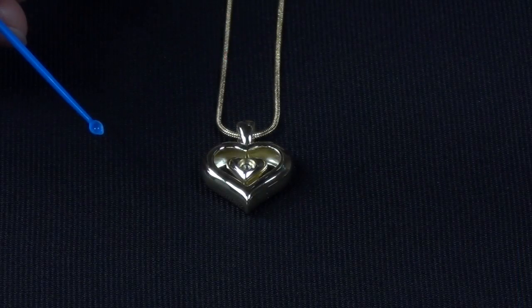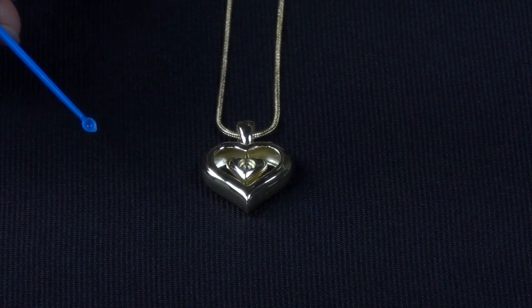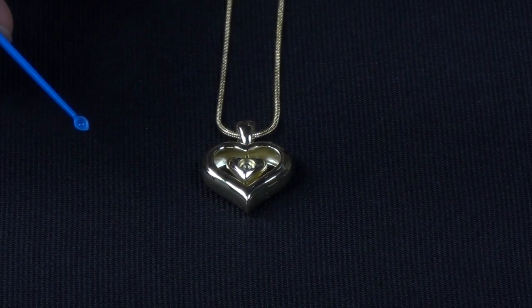This is the blue cremains scooper. The Eternity Heart is designed to hold 10 mg of cremains. The scooper, when filled to a level scoop, holds 10 mg of cremains as well. If the holding chamber of the inner heart is overfilled, the screw may not sit level or flush. Be very careful not to overfill the chamber.